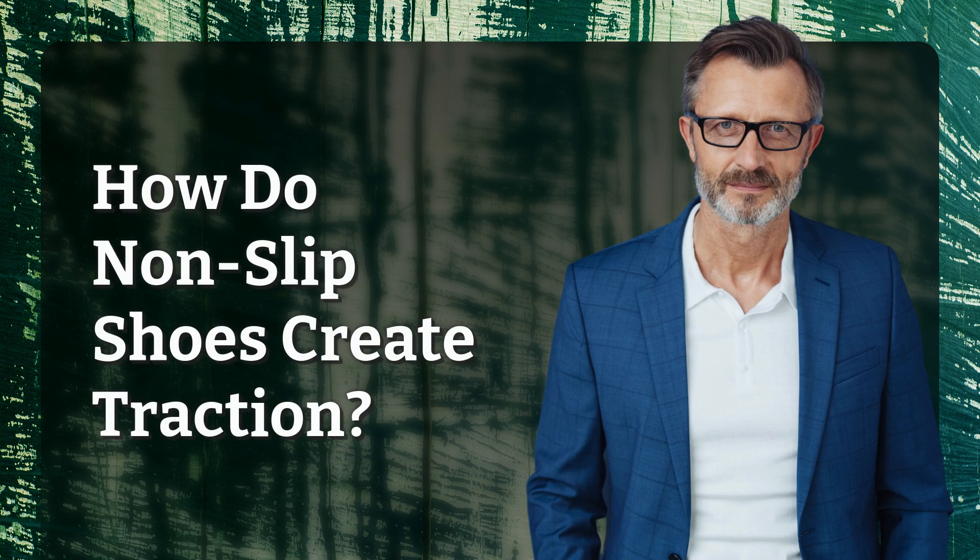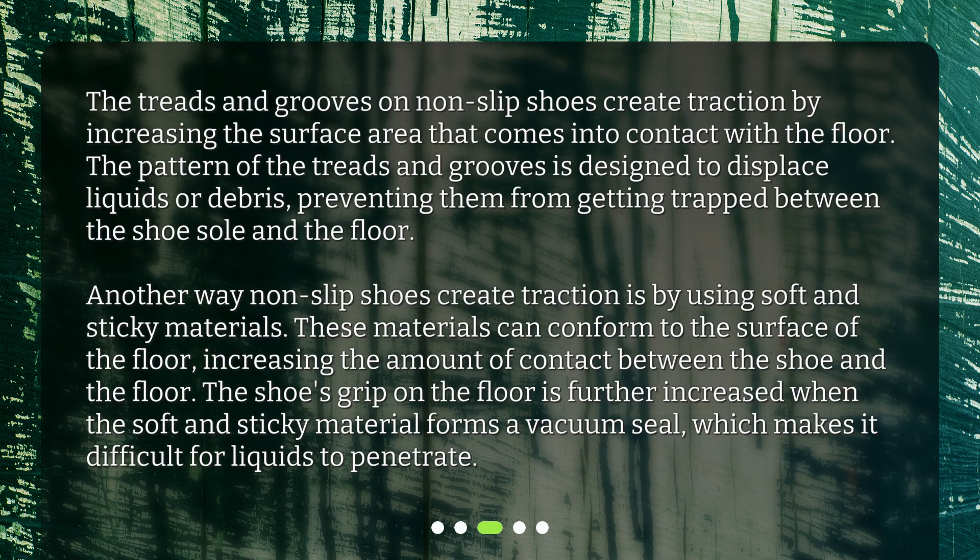How do non-slip shoes create traction? The treads and grooves on non-slip shoes create traction by increasing the surface area that comes into contact with the floor. The pattern of the treads and grooves is designed to displace liquids or debris, preventing them from getting trapped between the shoe sole and the floor. Another way non-slip shoes create traction is by using soft and sticky materials. These materials can conform to the surface of the floor, increasing the amount of contact between the shoe and the floor. The shoe's grip is further increased when the soft and sticky material forms a vacuum seal, which makes it difficult for liquids to penetrate.